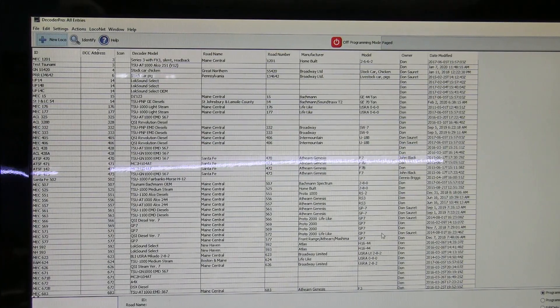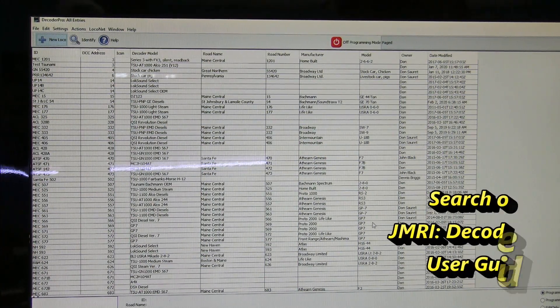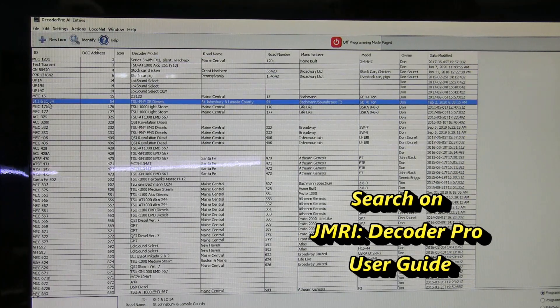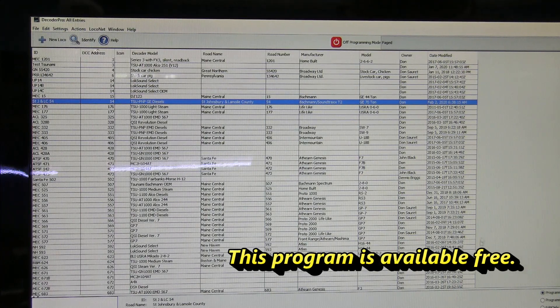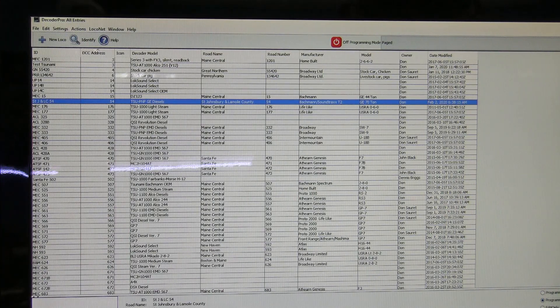I've gone to my computer and brought up Decoder Pro. I've made the entry for the St.J and LC number 54; DCC address is 54. It's a Tsunami plug and play GE diesel, found under the heading Soundtraxx Tsunami 2 plug and play, or PNP. I'm going to select program on the main and hit Program.